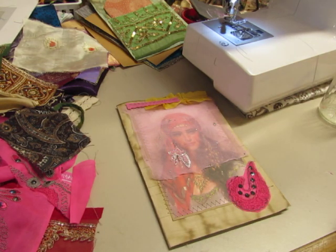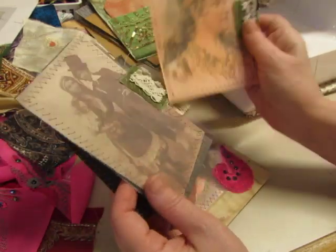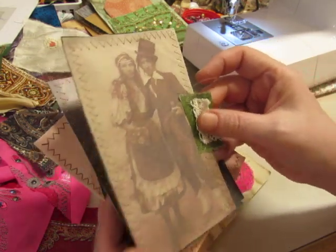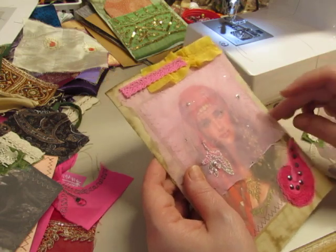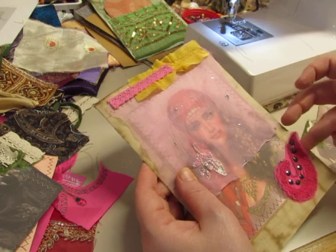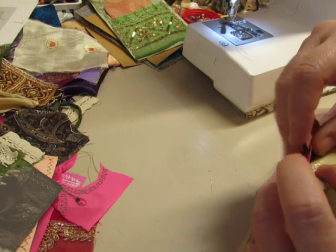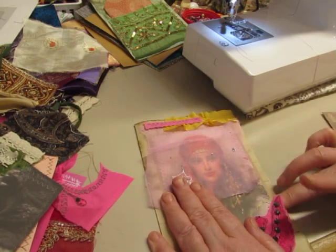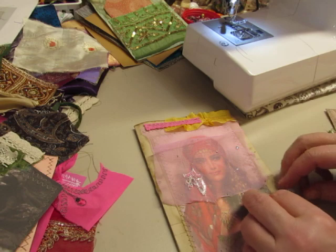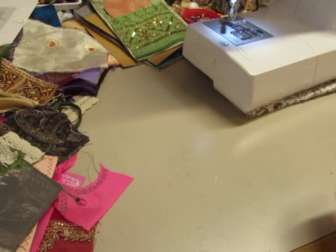That looks quite lovely. On to the next one — and each one will have one of these cards that I previously made. I like this one: husband and wife. Oh, I glued the pocket closed! It's a good thing I caught that before it dried. I'll just let it hang off, but not glued. I'll let that wait a bit.